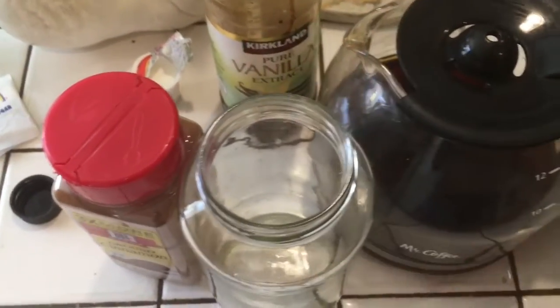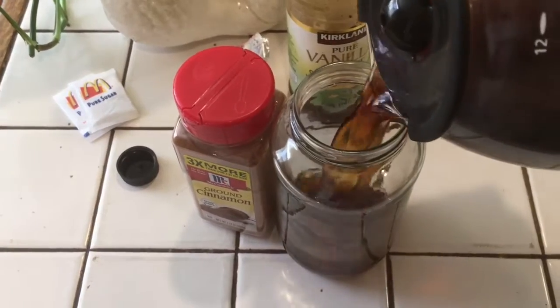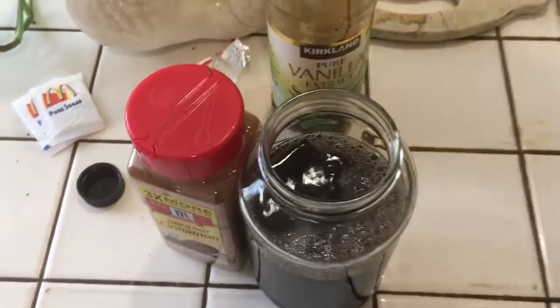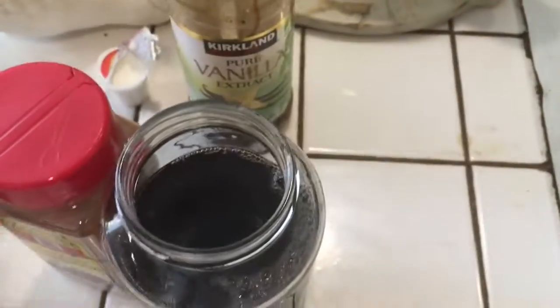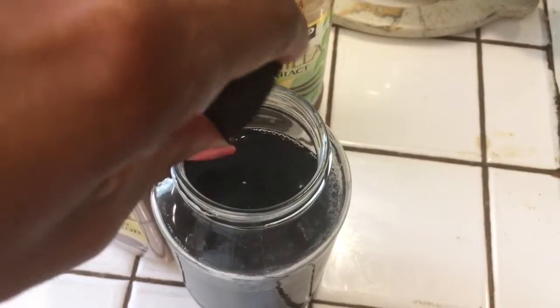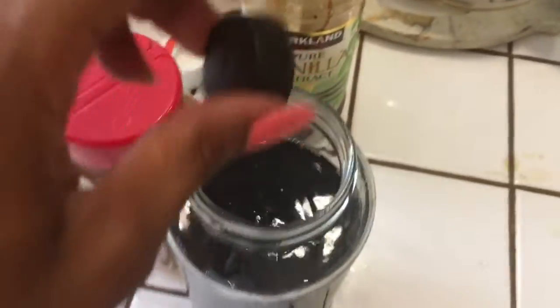I'm gonna make a homemade vanilla coffee. First, you pour your coffee in — it's just homebrew coffee that has been allowed to cool. We use Folgers. For two cups of coffee, you just use one drop of vanilla. That's all you need — see that one drop go in there.